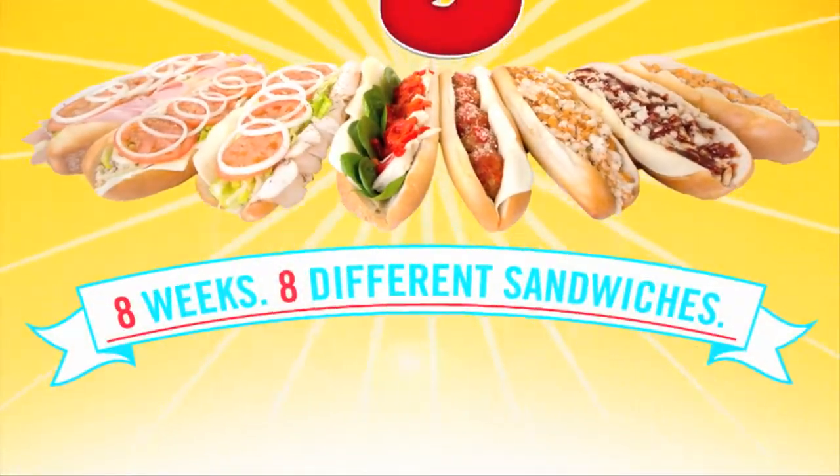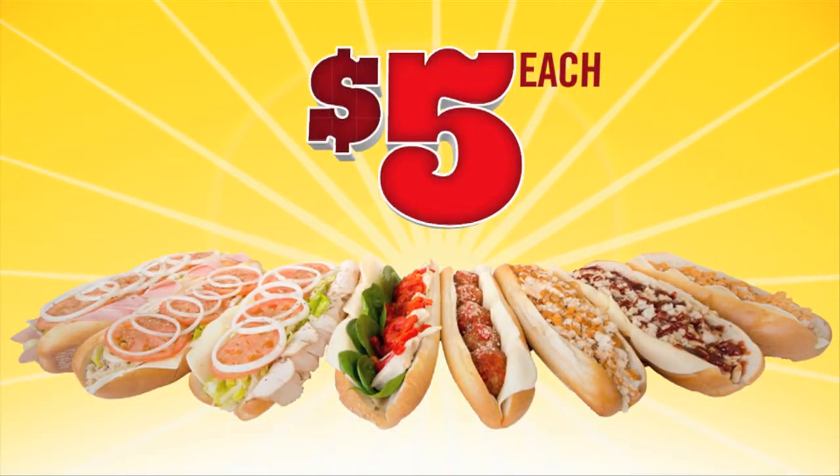Week 8's 8 delicious sandwiches, just 5 bucks. Great food, great attitude.